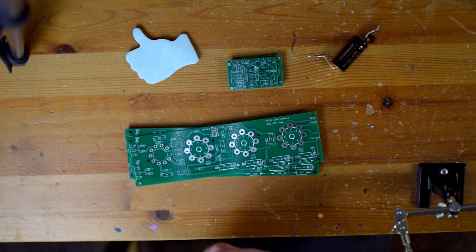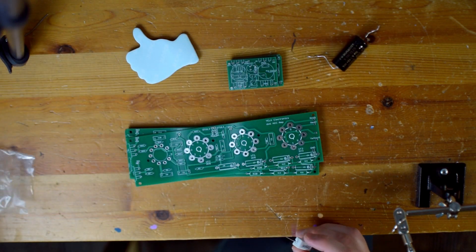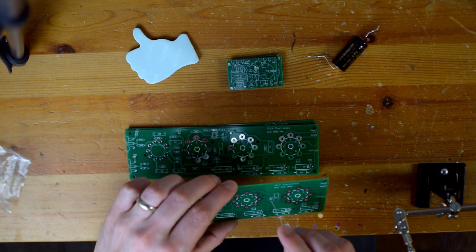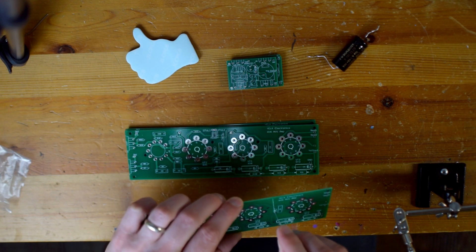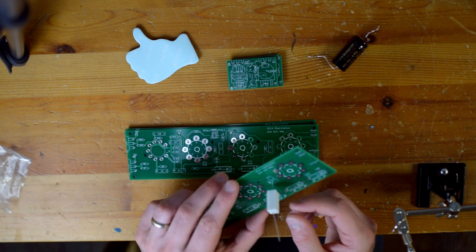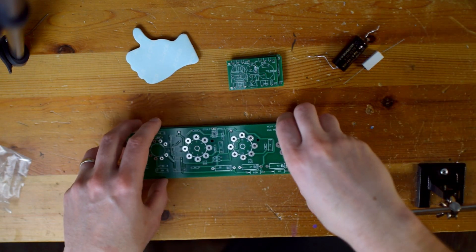Let's try this big cement power resistor. And yeah, it fits — just barely though. That's a tight squeeze. So I think we're going to be okay. That could have been a catastrophic problem.